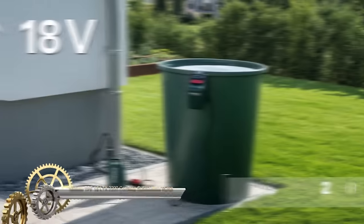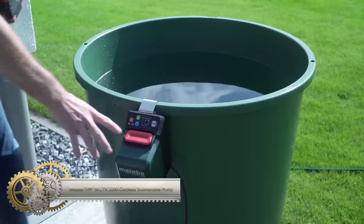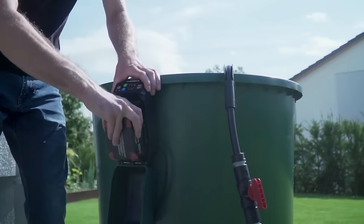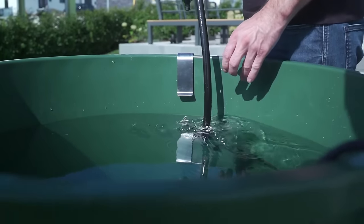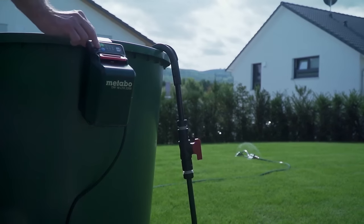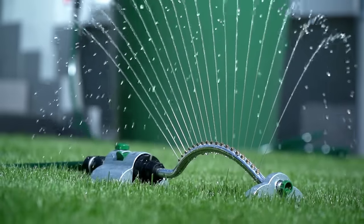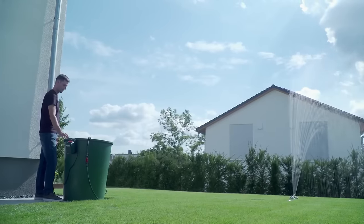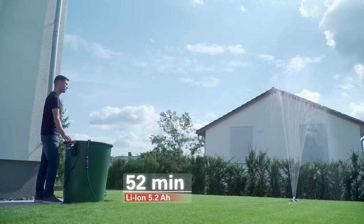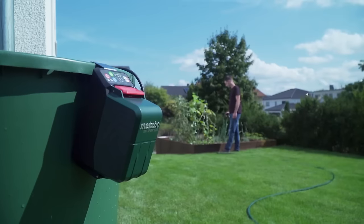The Metabo TPF 18 LTX 2200 is a cordless submersible pump powered by an 18-volt battery, boasting a maximum delivery rate of 2200 litres per hour. With a maximum delivery height of 22 metres and a maximum immersion depth of 2 metres, it is suitable for various applications, including draining flooded basements, emptying rain barrels, and water transfer. The pump is self-priming.